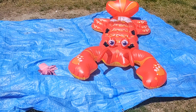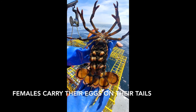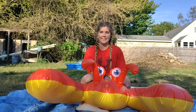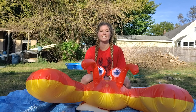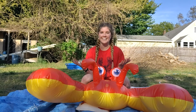Females find the largest male. Females carry their eggs on their tails. American lobster hold ten thousand to twenty thousand eggs in their tail. Spiny lobster hold fifty thousand to eight hundred thousand eggs in their tail. The eggs eventually get released into the current and the cycle begins again.